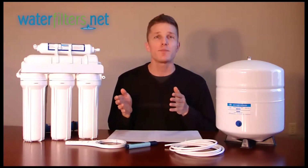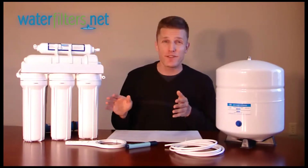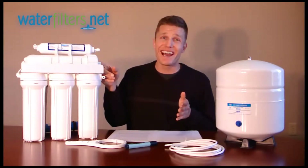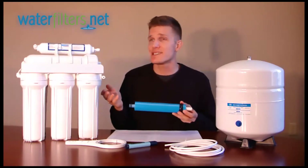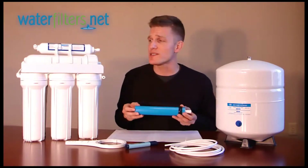I want to emphasize how important it is to regularly change the filters in these first three canisters. A regular replacement schedule is what's going to protect your RO membrane. Now remember, it's that RO membrane that makes this system unique. It's also the most expensive filter in your system.